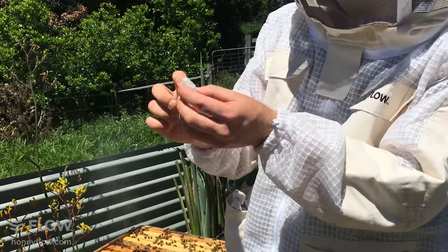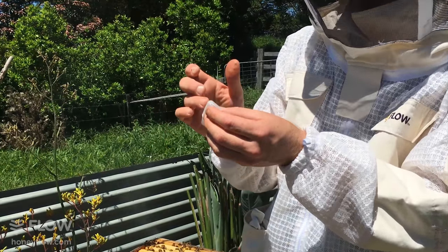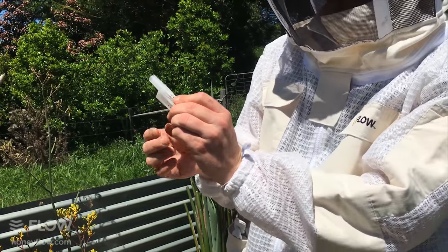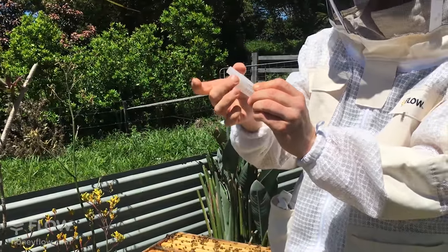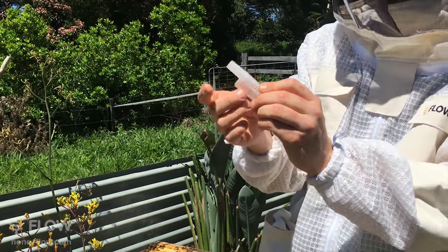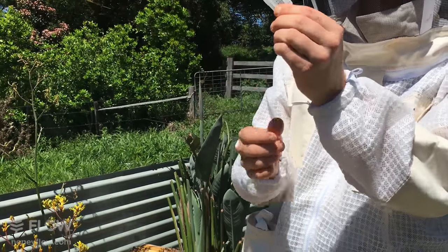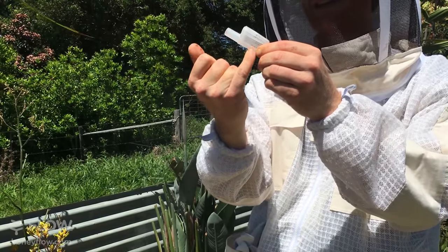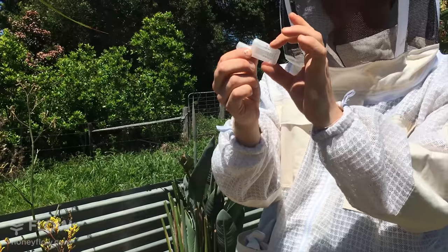If any of those escort bees dies and blocks the entrance, the queen might not be able to escape, so you generally point the cage upwards. There's another consideration: on a hot day the candy could melt and you don't want it to fall on the queen. So you don't want to point it downward. The best idea is to position it so that if the candy did melt it could run down and out of the cage, hopefully with the queen still safely at the top end.